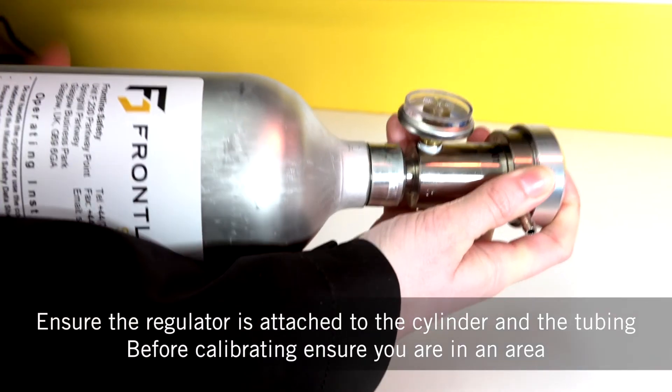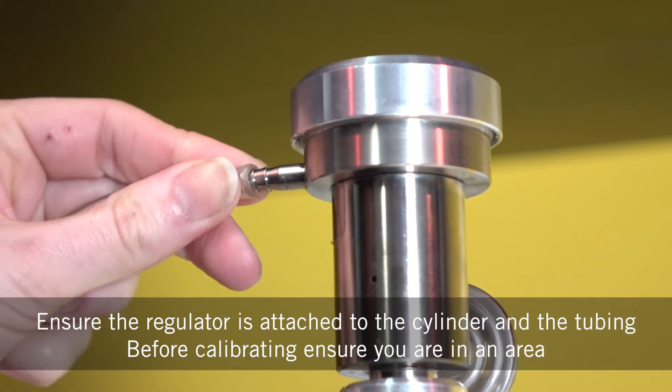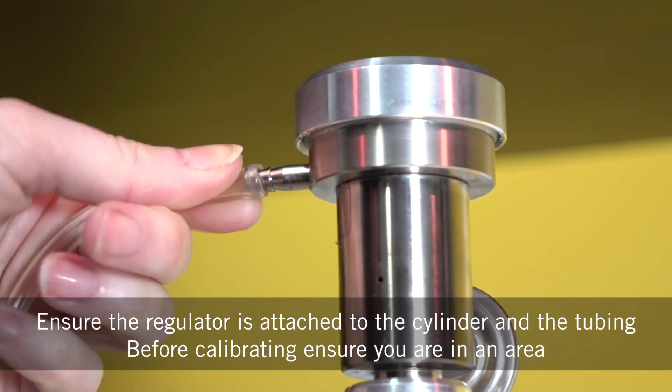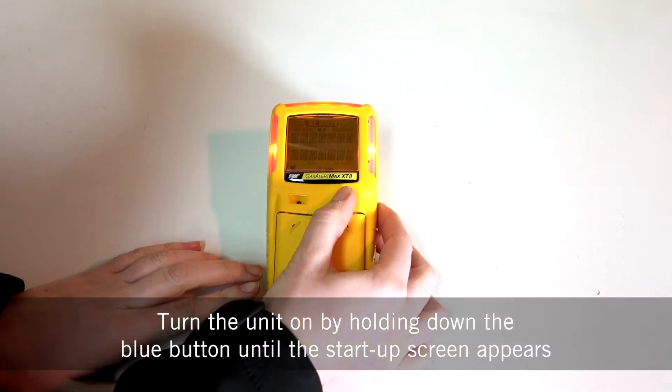Ensure the regulator is attached to the cylinder and the tubing. Before calibrating, ensure you're in an area free of hazardous gas and in an atmosphere of 20.9%.